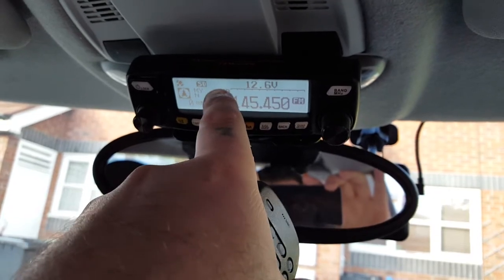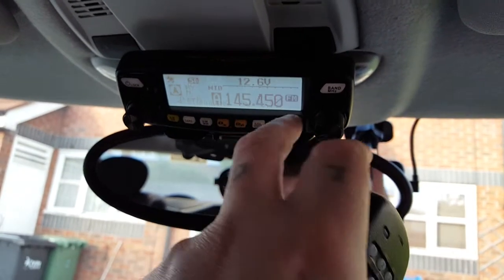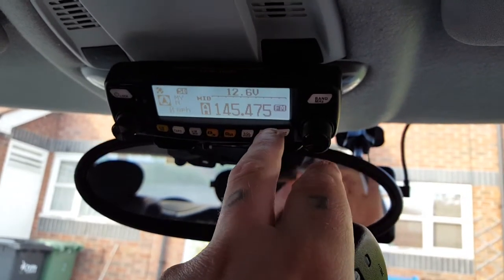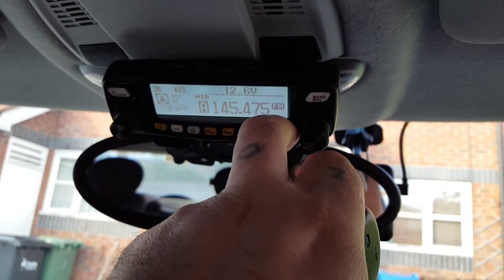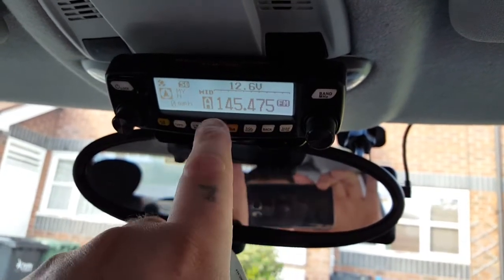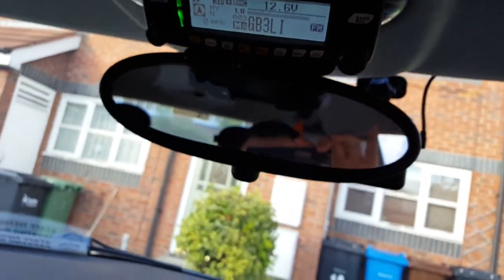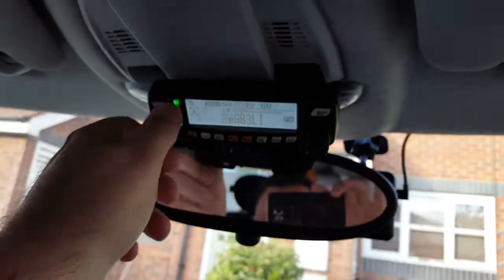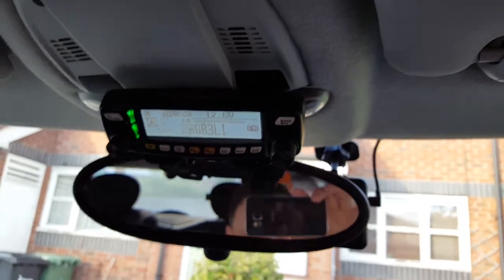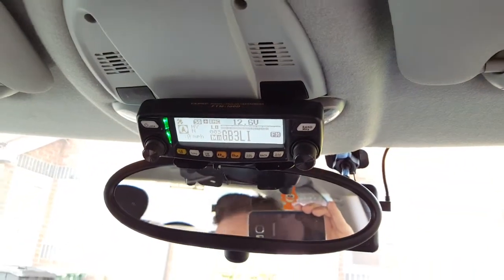If you've got your CTCSS set, it does automatic repeater shift as well — it's just all in the settings. Hold down your settings button and go to config for the automatic repeater shift, and go to signaling for your CTCSS information. Then back to VFO and you can use the up and down buttons on the keypad to search. I've got this connected to an external speaker — the main speaker is in the body of the unit which is in the boot. It does have an auxiliary out port, and I've used that with my Kenwood SP230 speaker for decent audio.